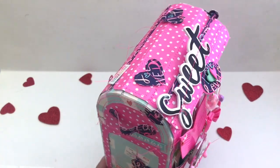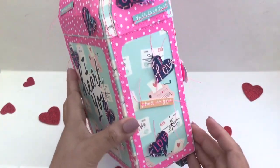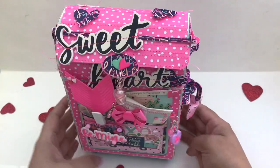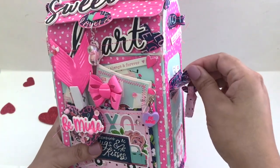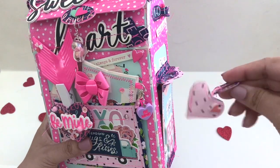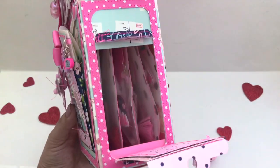This swap is called the Hugs and Kisses Swap. I just love the theme of this whole swap. The list of what we are to include are one mailbox, one valentine card, one memory dex card, one shaker, five die cuts, and one crafter's choice and a gift of $10 to $20. Follow the hashtag XOXOSwap to see the other talented crafters participating in this swap.